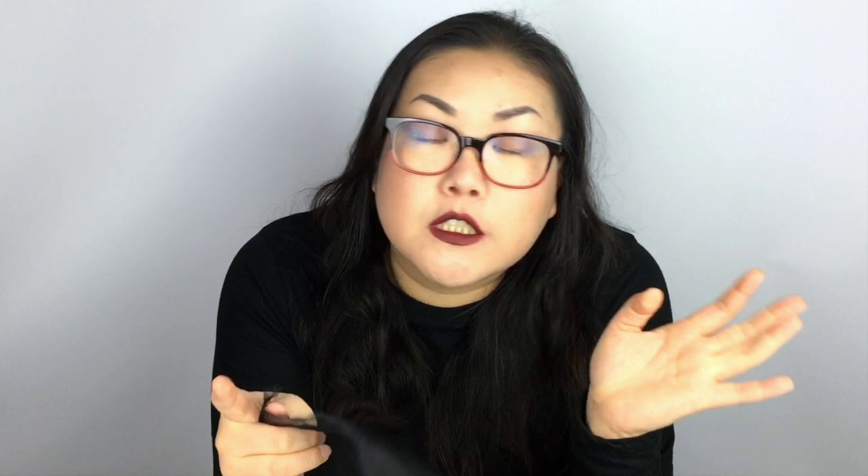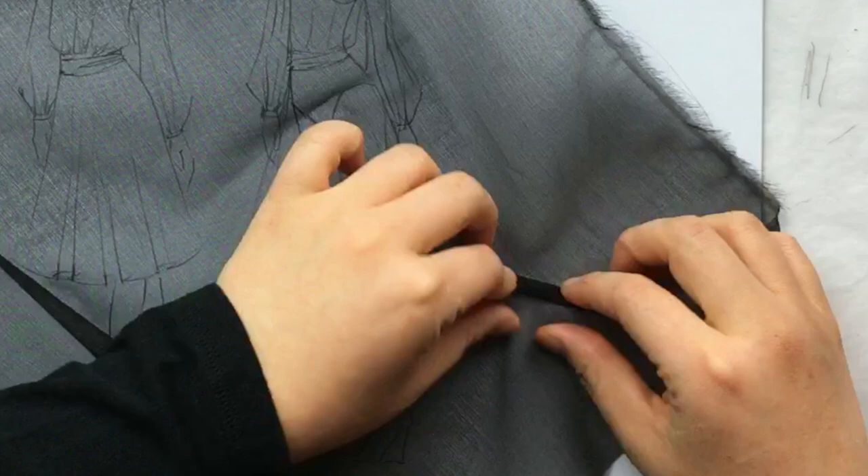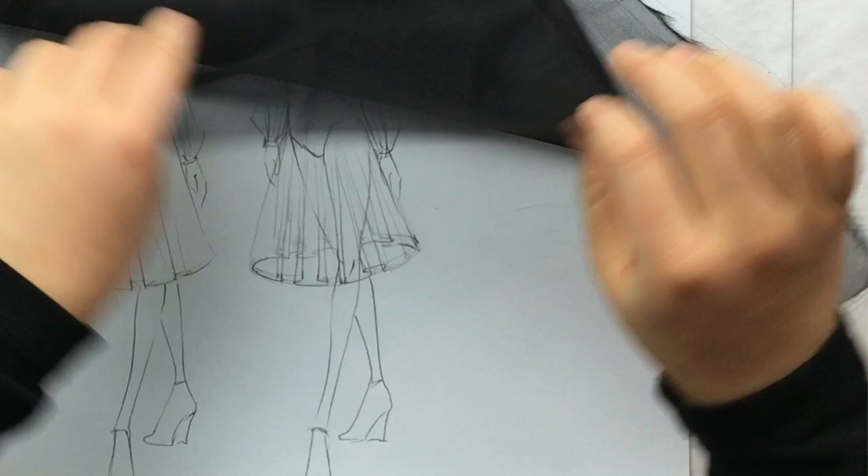The number one thing you've got to consider when you are designing or illustrating sheers is that we can see all the guts. Even if you are completely lining something made out of organza — like a black sheen over a red lining — you're still going to see all the construction. Any time you make a seam you're going to have multiple layers of the sheer fabric, and it's going to end up looking darker. Any time you have a seam, a closure, a pocket — anything — it's going to be much more noticeable because it's going to be much more opaque, aka darker.